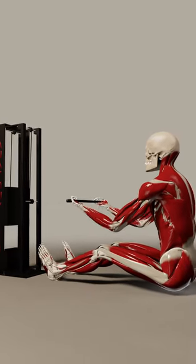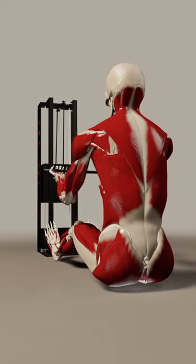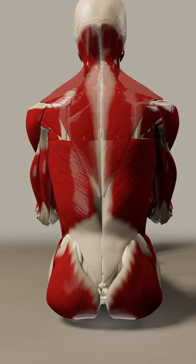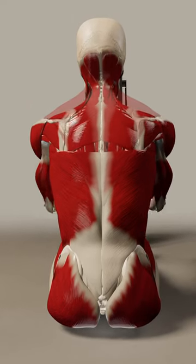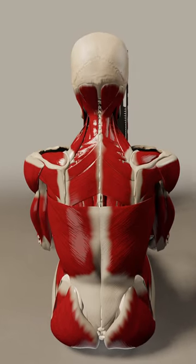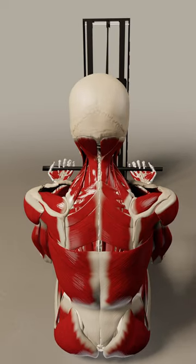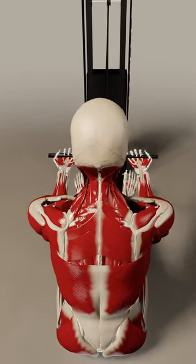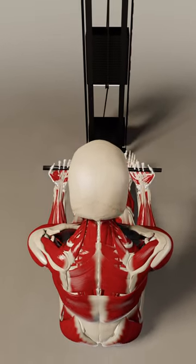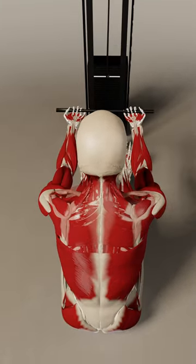Welcome everybody back inside the anatomy lab. Today we're going to watch our skeleton interact with a rowing machine. To have a better understanding of what is going on with the muscles underneath, I peeled away the first layer. Here you can see the trapezius fading, and what is exposed afterwards are the rhomboid muscles major and minor — the ones that flow from the midline towards the medial border of the scapula. You can clearly see how they work as a unit to retract the shoulder blade when the arms go back.